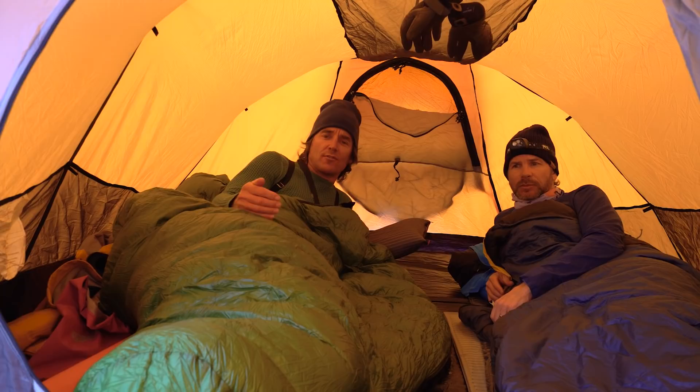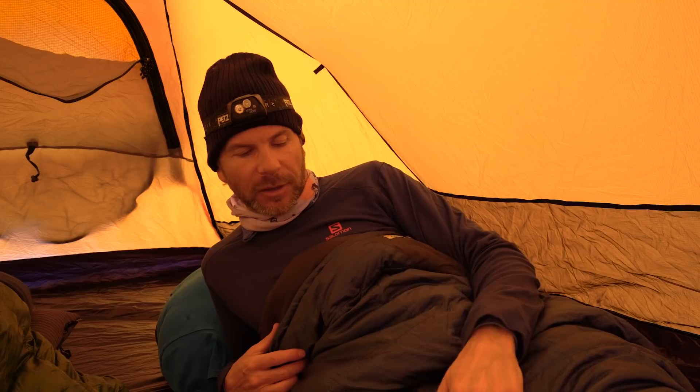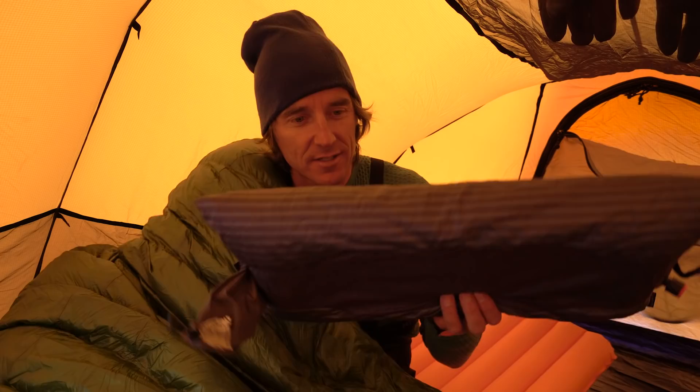Mike and I are in the tent now. We've each got our side, and I like to have our feet oriented towards the exit so it's easier to get in and out without disturbing your partner. When it comes to sleeping bags, you're never going to be too warm winter camping — always get a bag rated at least five degrees below the temperature you think you'll be in. Comfortable sleeping is essential because you need energy for the next day. I bring an inflatable pillow that goes down to the size of a fist and gives me a much better sleep.